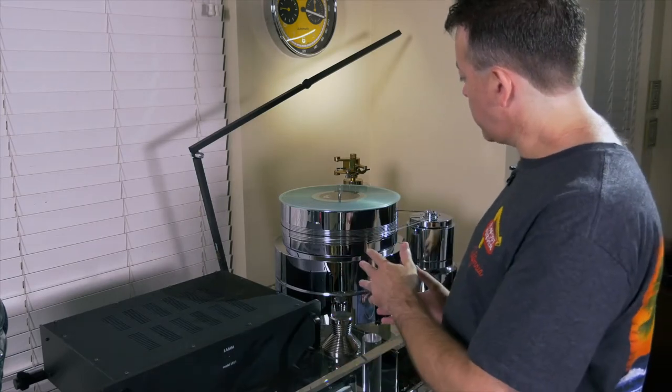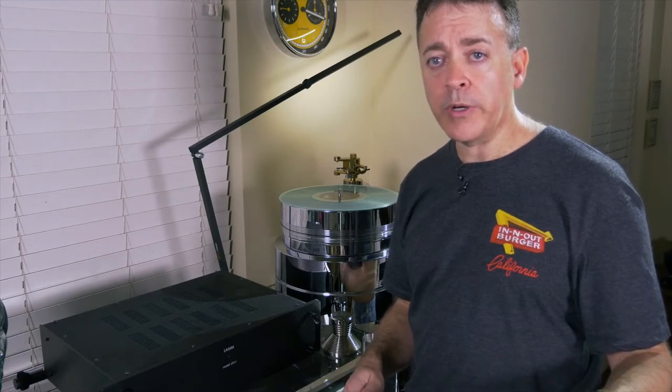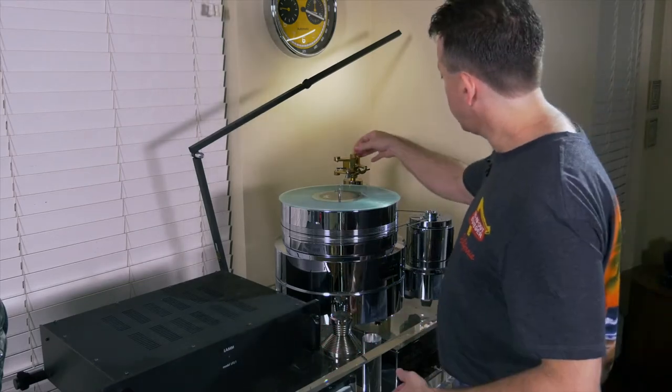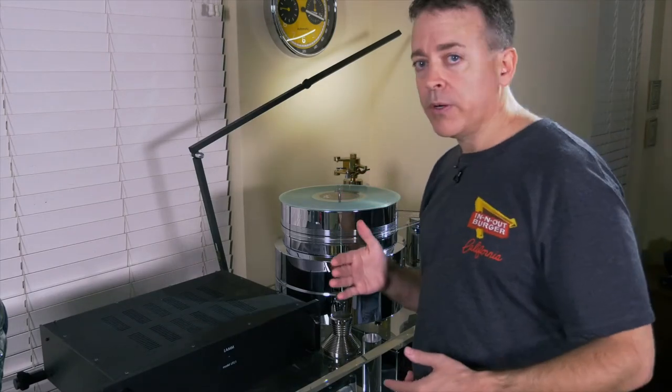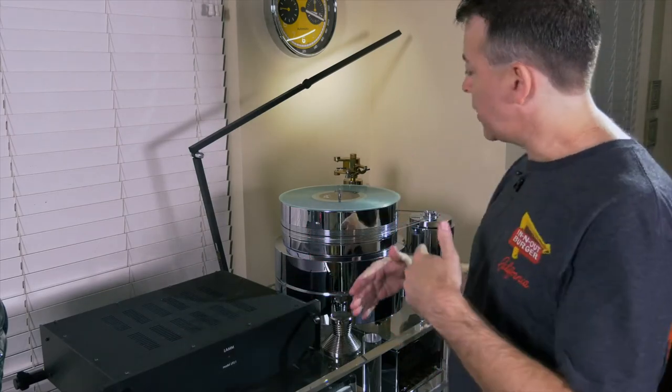You're going to really want to scour all the instruction manuals that come with your gear for any setup-specific instructions. For example, this particular turntable model calls for two drops of synthetic motor oil to be added with the bearing during assembly. If you put ten drops in there, you're going to have a problem down the road. It's not a bad idea to contact the manufacturer or distributor for tips. Whenever I'm working with new gear, I like to disassemble and reassemble everything a few times so I have a good understanding of how it all goes together.